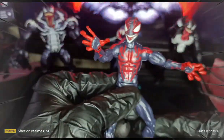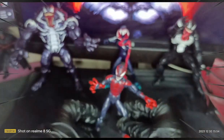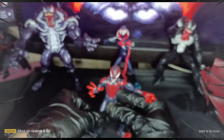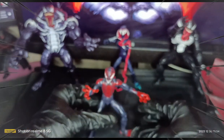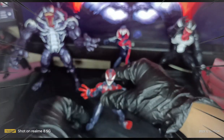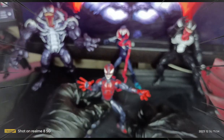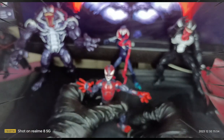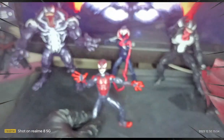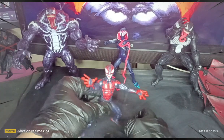Pretty much awesome articulation plus the detail itself — for me this is a 10 out of 10 action figure. So if you are a fan of Venom and you really want to collect, especially this being a new kind of set of Venomized action figures, you should or you must have this Venomized Miles Morales.